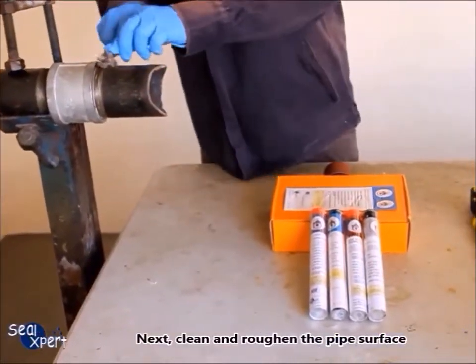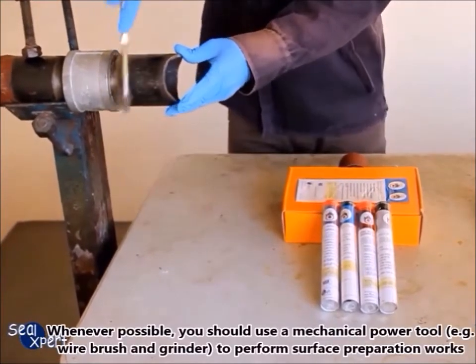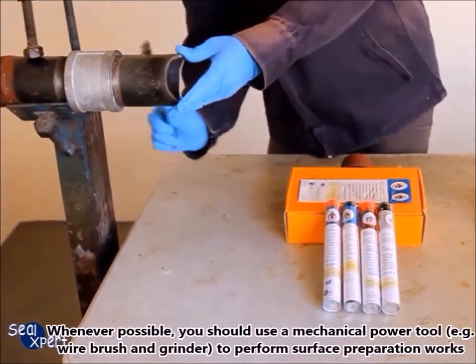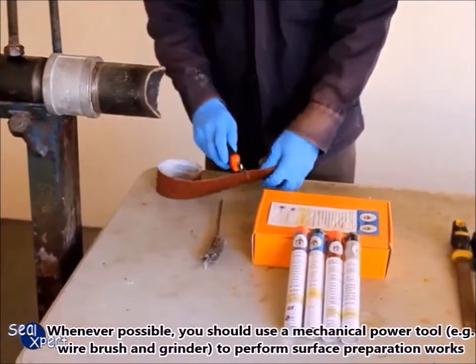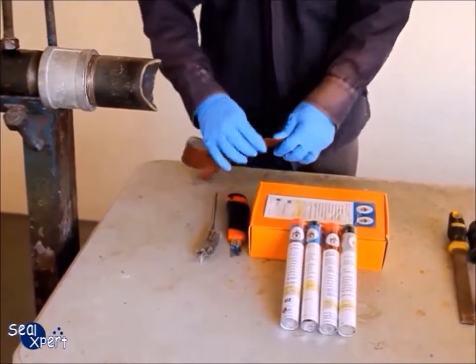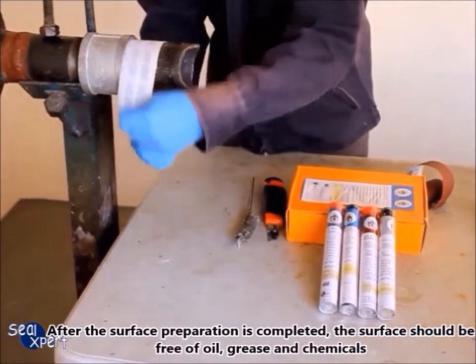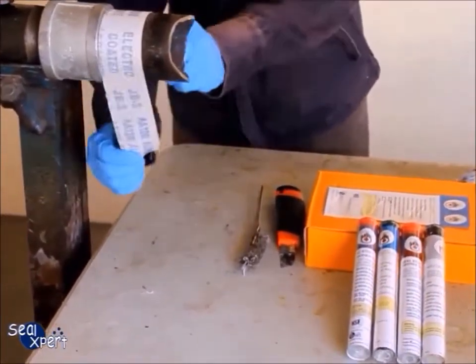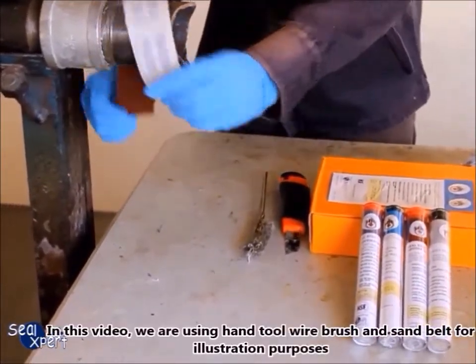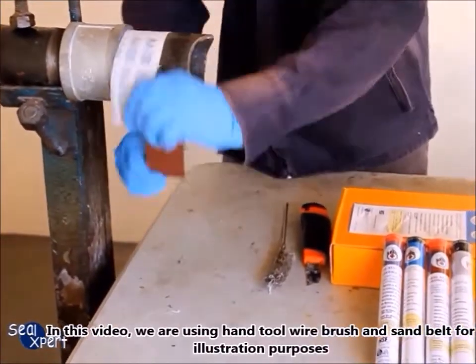Next, clean and roughen the pipe surface. Whenever possible, you should use a mechanical power tool — for example, a wire brush and grinder — to perform surface preparation works. After the surface preparation is completed, the surface should be free of oil, grease, and chemicals. In this video we are using a hand wire brush and sand belt for illustration purposes.